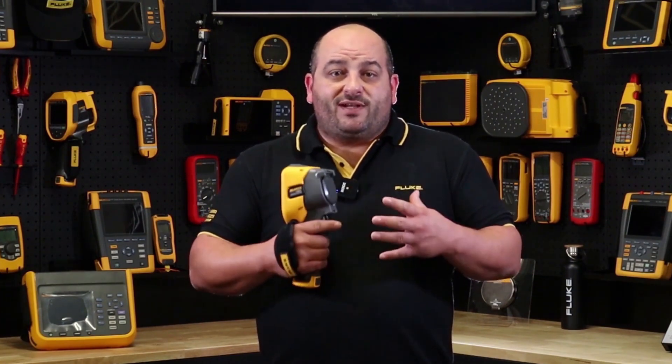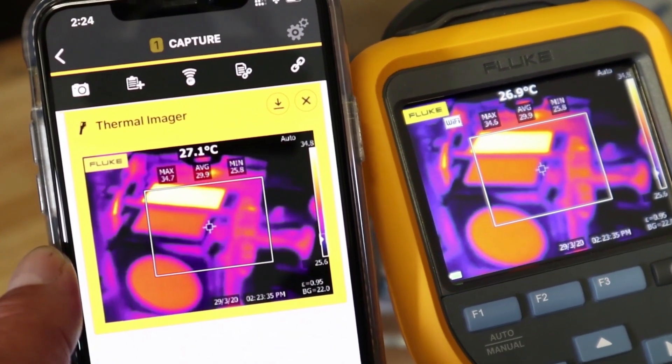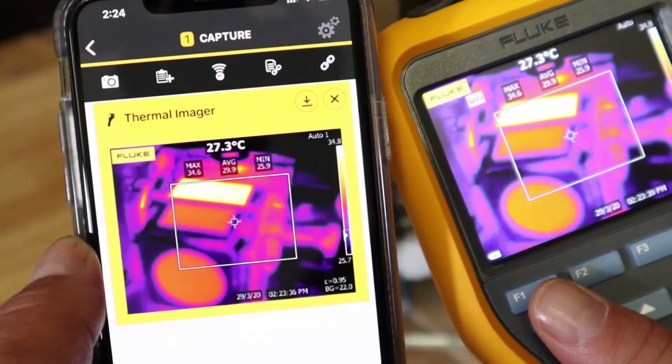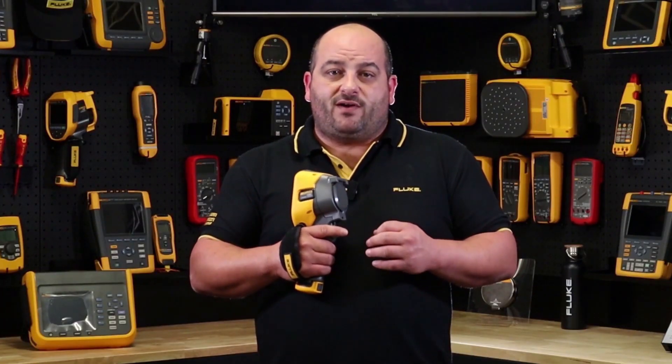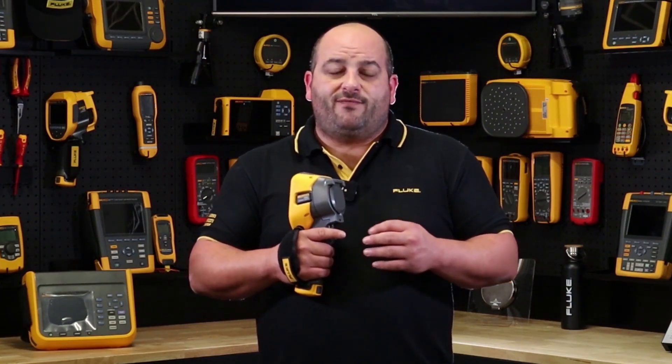If that's not enough, the Fluke Connect Wi-Fi enabled will allow you to take full advantage of Fluke's powerful, easy to use Fluke Connect free app, giving you the ability to edit, share, and save images directly to your mobile device. You can even generate and send thermal reports directly from the Fluke Connect app.